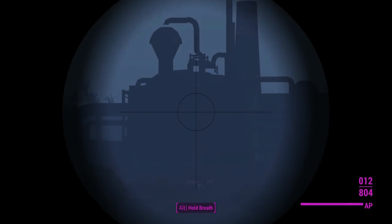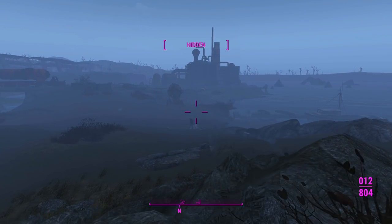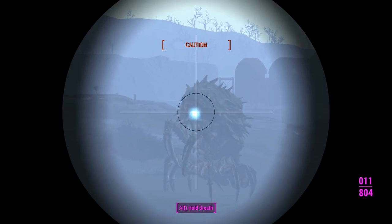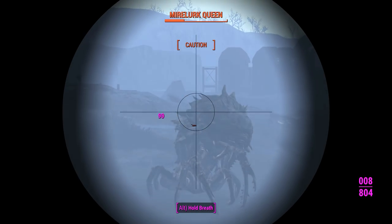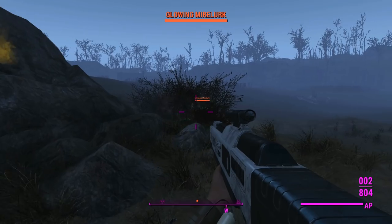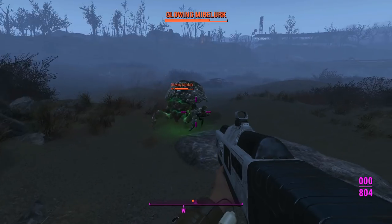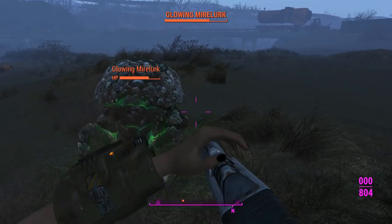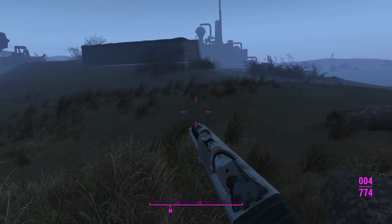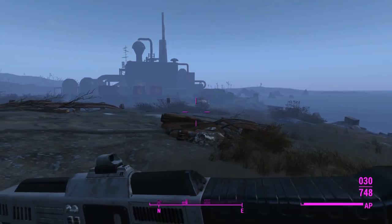Our destination is the fish packing plant where there'll be lots of synths. I actually want to see if synths will spawn with this weapon. There's usually a mirelurk queen lurking around here, so we've got to take her out. We've got the Deadeye legendary effect on this, so we're going to offset the slowness of the projectiles by slowing down the game. We'll switch over to the automatic and go full auto up close. It didn't punch through his carapace as much as I thought plasma would, but we got him pretty easily.